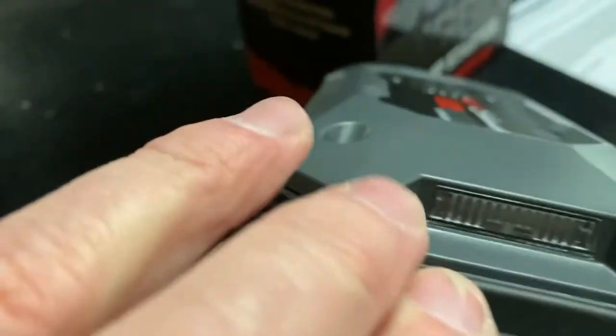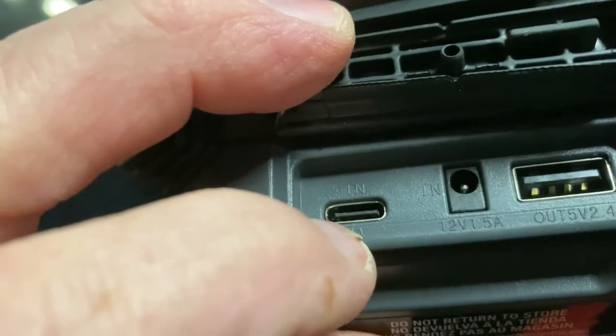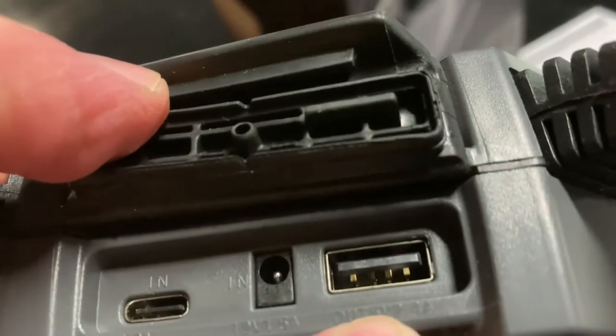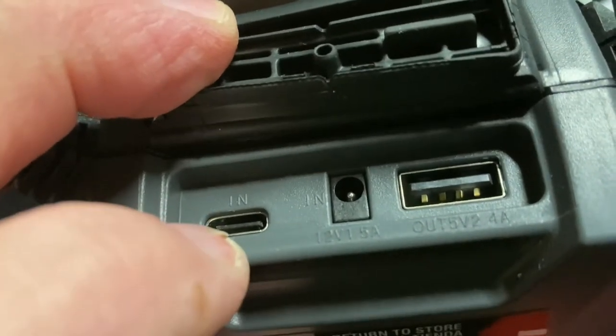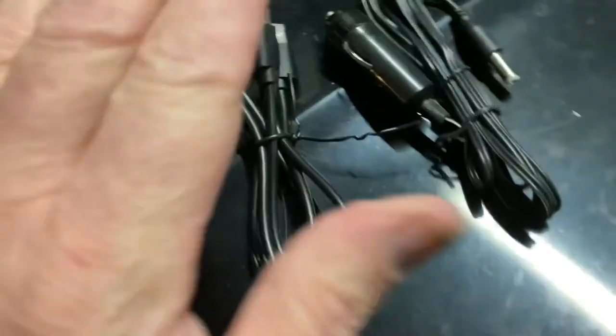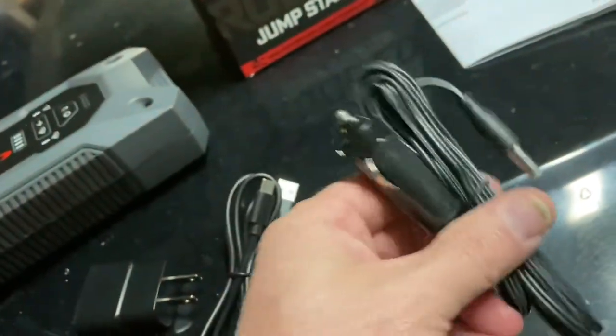Where you charge this is right here on the end — there's a little black flap near the flashlight. Under that flap there's the USB port where you charge it, a port where you can charge it from your car, and also a port where you can charge your cell phone using this jump starter. So you can charge it from 110 volts, from your computer via USB-C, or from your car's cigarette lighter using 12 volts.